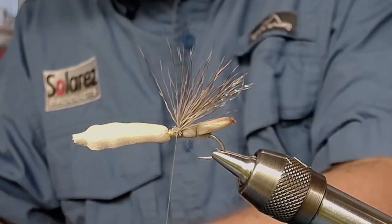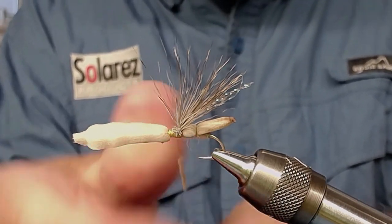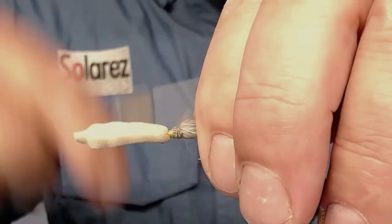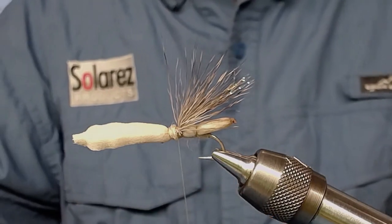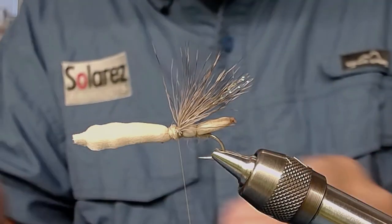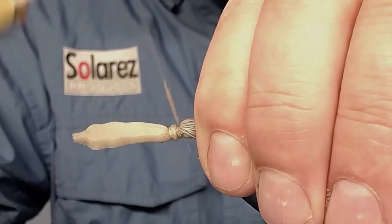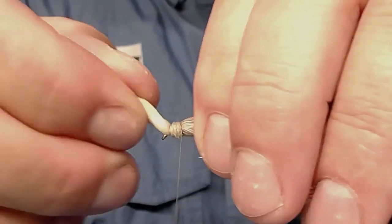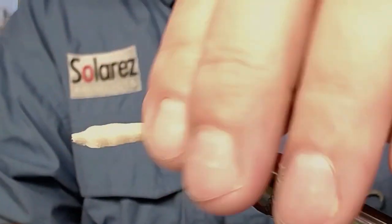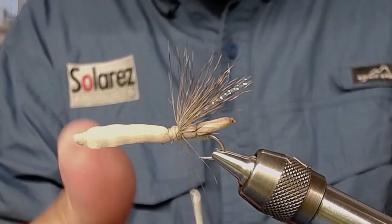Now take your dubbing, start with the front and go backwards like that. The new item is going to go on next — I make a dubbing loop and close the loop.